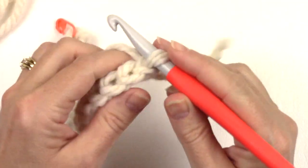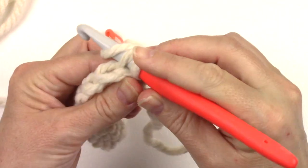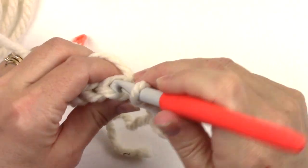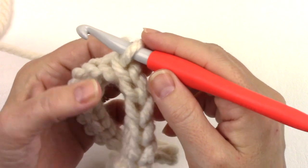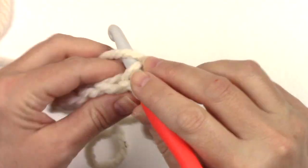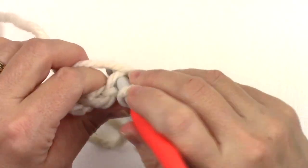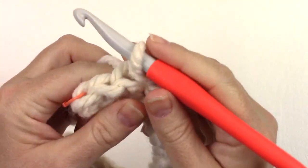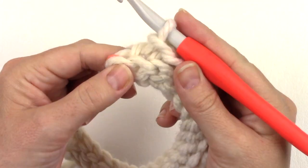To begin row two, we're going to slip stitch in the back loop only of each stitch across to the last stitch. Remember, keep your slip stitches loose. A good way to judge the size of your slip stitches is to make sure that the new stitches are at least the same size, or a smidge bigger, than the stitches you're working into. Row two: back loop only slip stitch in each stitch across to the last stitch — here's our last stitch — and then we're going to skip that last stitch. That's our first short row.